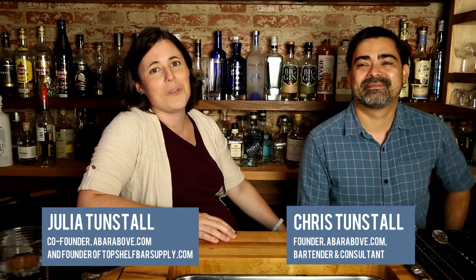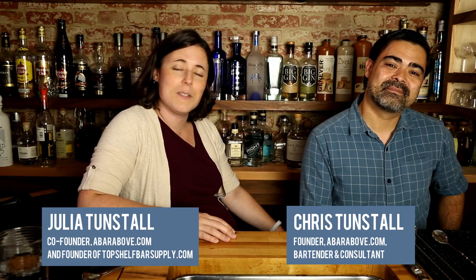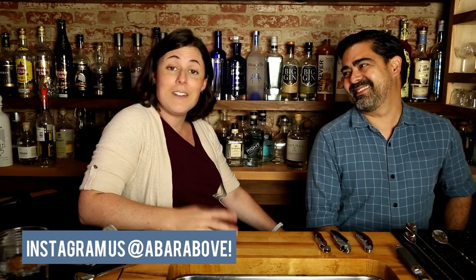Welcome to the Mixology Talk podcast. I'm Chris and I'm Julia, and we're the folks behind ABarAbove.com, the ultimate resource for craft bartenders, bar operators, and pretty much everybody else who likes to drink.